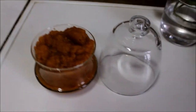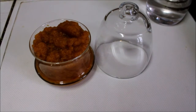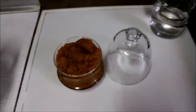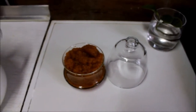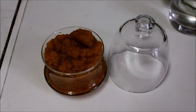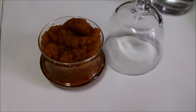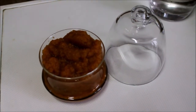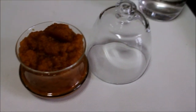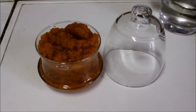And now our hawthorn jam is ready. Normally we eat it in the morning with porridge — we put different kinds of jam on it. I think tomorrow morning we will try this hawthorn jam. But if you don't eat porridge, you can also put it on a slice of bread, and I think it will be very tasty.